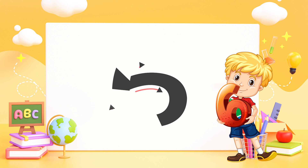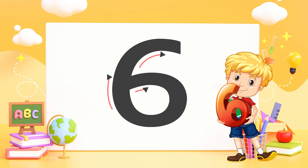Six — roll a hoop and make a loop. Just that quick, you have made a six.